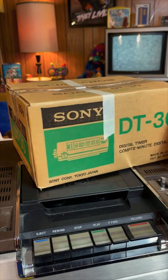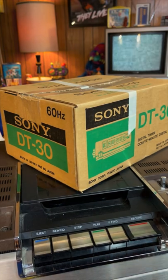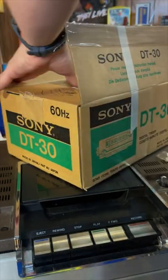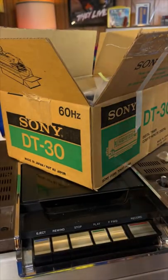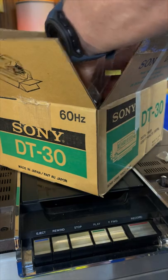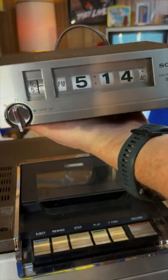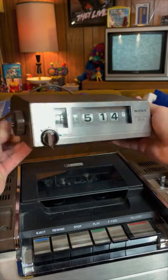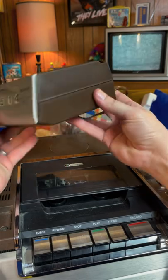So this isn't brand new — it has been out of the box and was likely used for a while, which is fine, it's still a beautiful piece. Now before we look at the player more, let's also look at the other box that was in there — for the digital timer, the DT30. Still has the operating instructions for the timer in here, which is really cool. Wow, look at that — it's not a flip clock, it's a roll clock. It's beautiful.